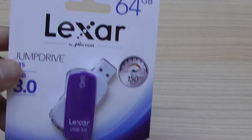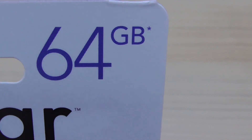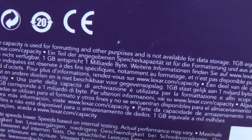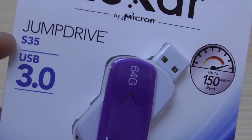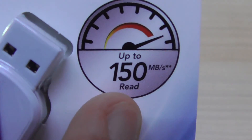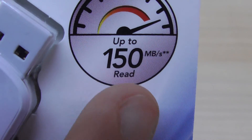Here is a Lexar USB flash drive, 64 gigabytes in size. There's a star indicating that some of the listed storage capacity is used for formatting and other purposes and is not available for data storage — one gigabyte equals one billion bytes. The available free space is somewhat less than 64 gigabytes. This is the model S35 for USB 3, which should give us faster speed — up to 150 megabytes per second for read speed.